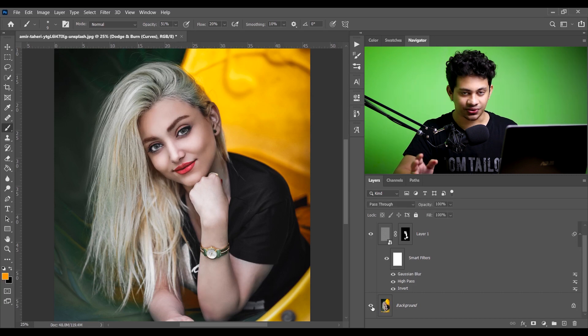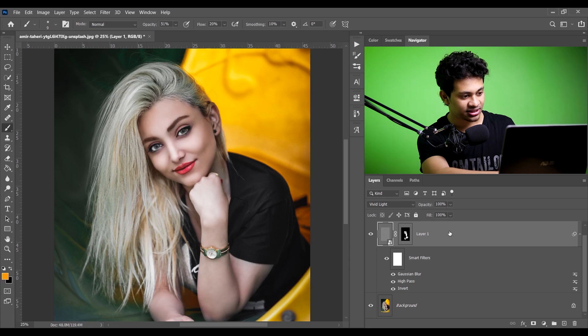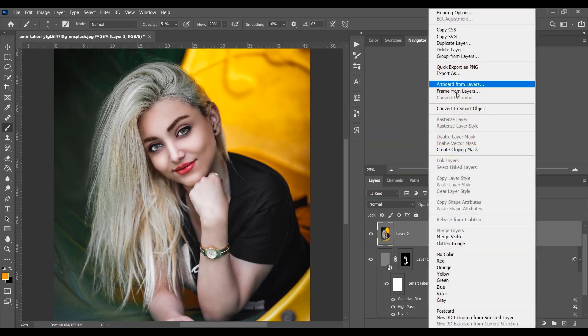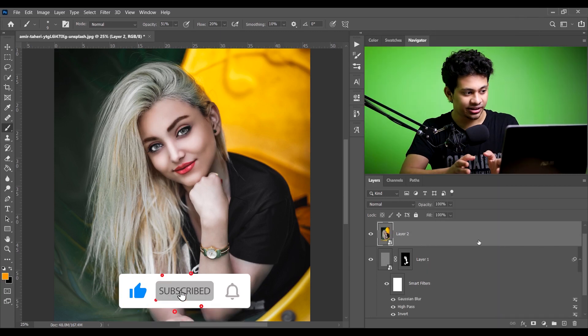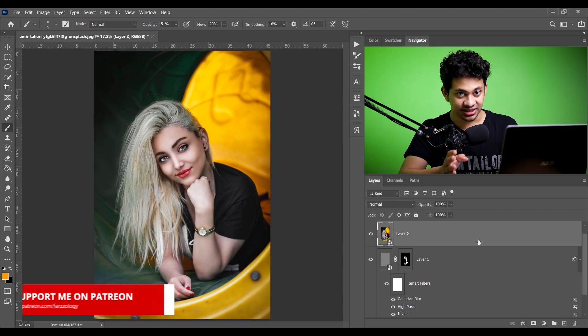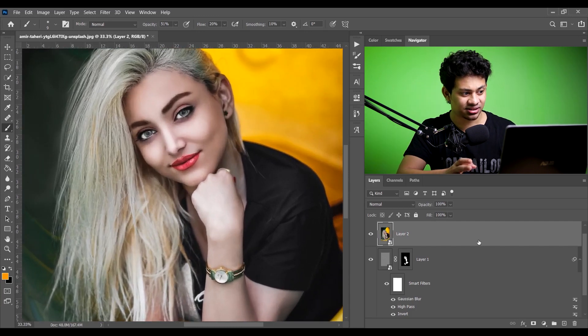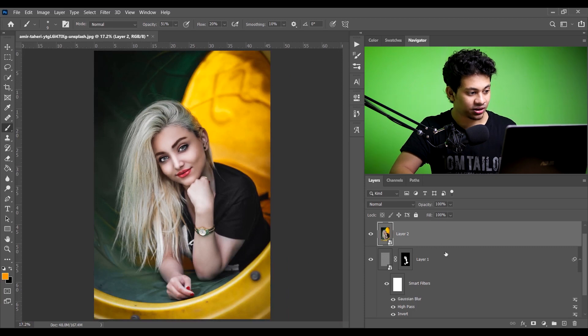Let's see the overall before and after — this was the before and this is the after. It looks great. Now we'll do the color grading. Press Shift+Alt+Ctrl+E to merge all the layers into a single layer, then convert it to a smart object. Now let's discuss the theme of color grading — there is green and yellow in her skin. I want to remove the green, get a desaturated or isolated green, and replace the yellow with orange because orange is trendy. I also need to add some color to her skin, which looks a little colorless.